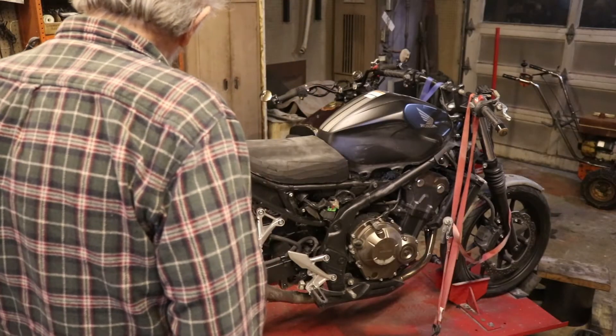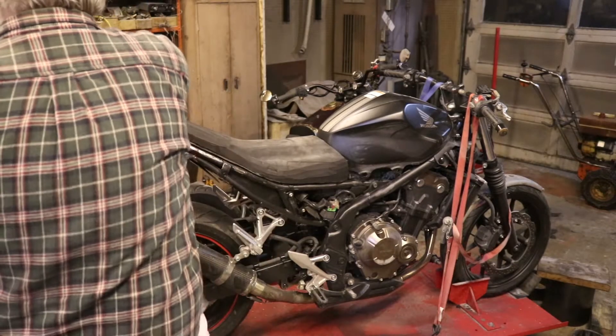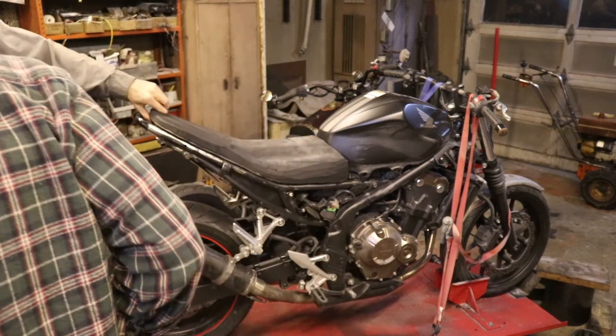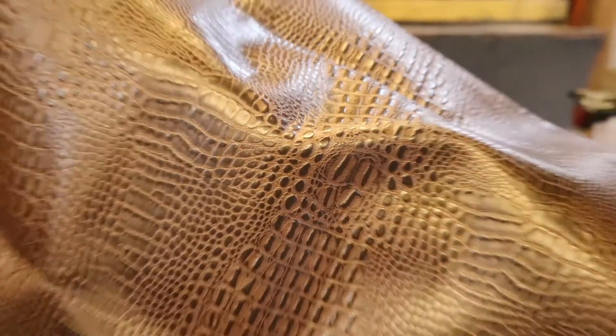Are you going to put a cover on it? Yeah. Crocodile that. Oh that's right you got that crocodile cover. Yeah, I love it. I've got me some luxurious crocodile skin. It's vinyl. Don't kill crocodiles. So we've got this crocodile vinyl.